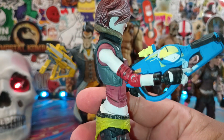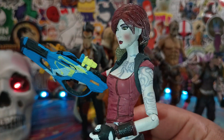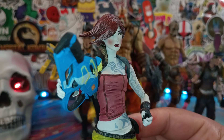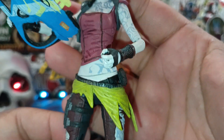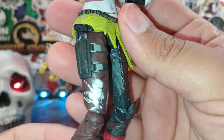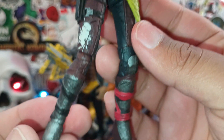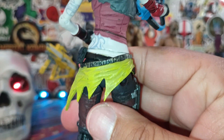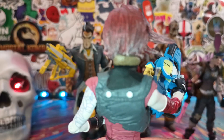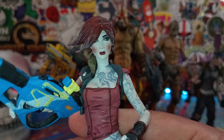Like I've said before in numerous reviews, the McFarlane Mortal Kombat figures are so well done — the paint apps are pretty damn good compared to some of the other figures, especially the DC ones. But yeah, the overall detail — look at the belt buckle, the leg buckles, even painted. Everything on this figure is painted. There's nothing missing as far as paint. Everything is so well done. Even her hair has paint on it. You just don't see this on McFarlane Toys anymore.